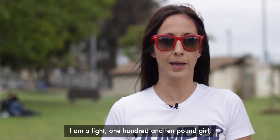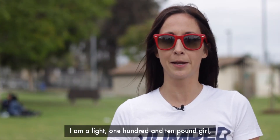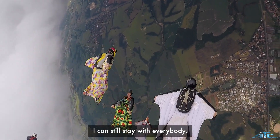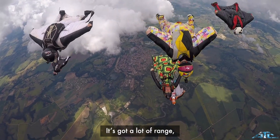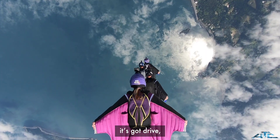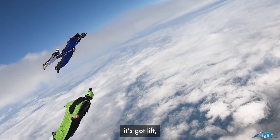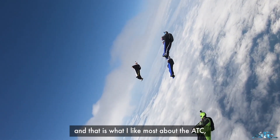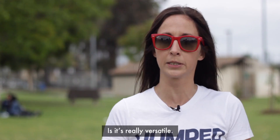I am a light, 110-pound girl, but in that suit I can still stay with everybody. It's got a lot of range, it's got drive, it's got lift. You name it, I can take it to the group. And that's what I like most about the ATC — it's really versatile.